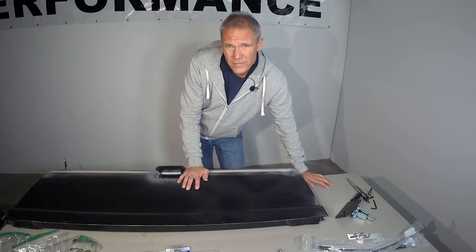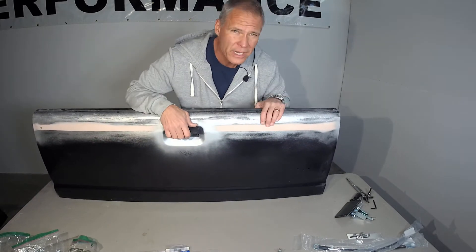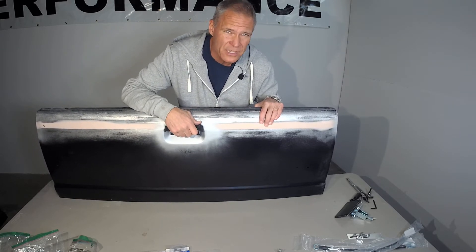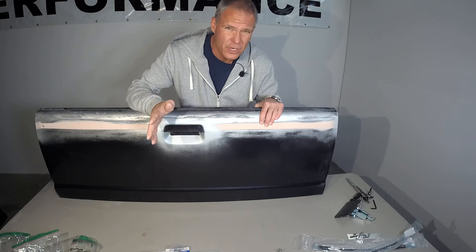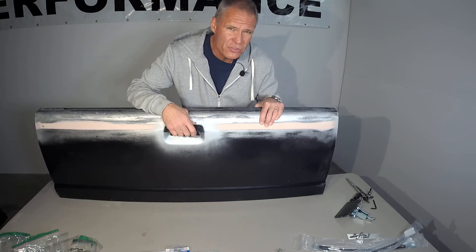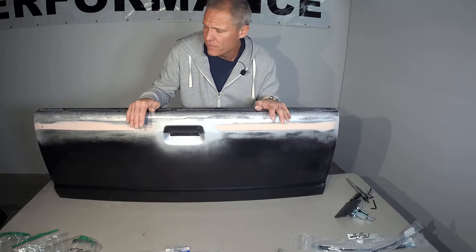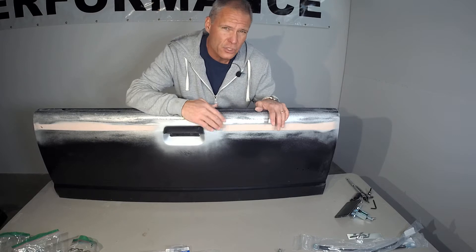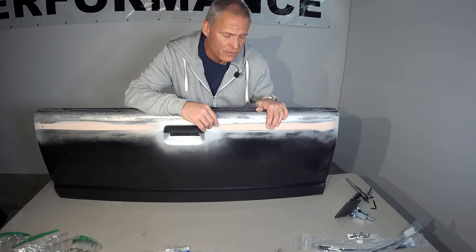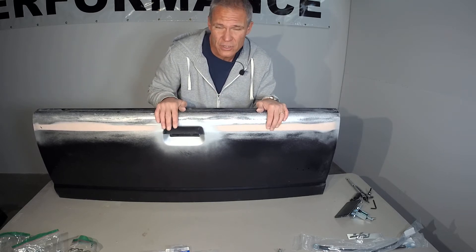The Charger and the VWs have an external handle, just like the Ranger does. This handle and all the hardware is the exact same as how it assembles on the Ford Ranger. On the Audi, we don't use the external handle because we have a fiberglass cover that covers the entire rear of the tailgate to change the shape of it to match the more modern lights on the Audi. Let me show you how everything goes together on the standard tailgate.